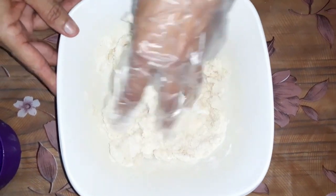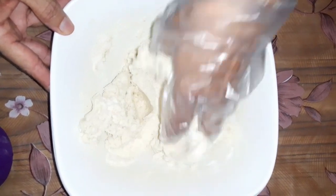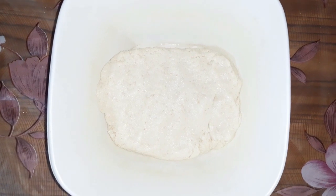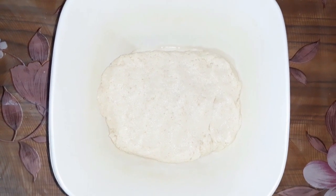We will pour in 2 cups of water and boil it. We will put the lid on for 10 minutes and then let it run.